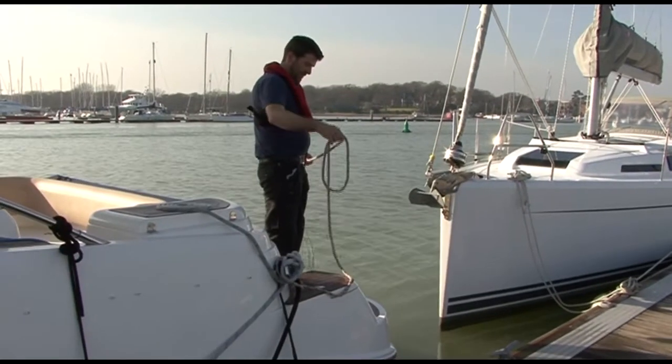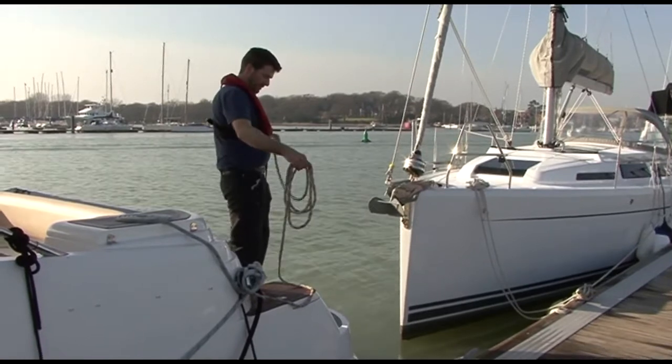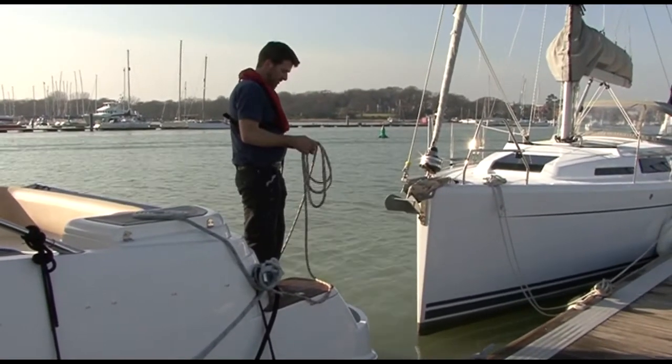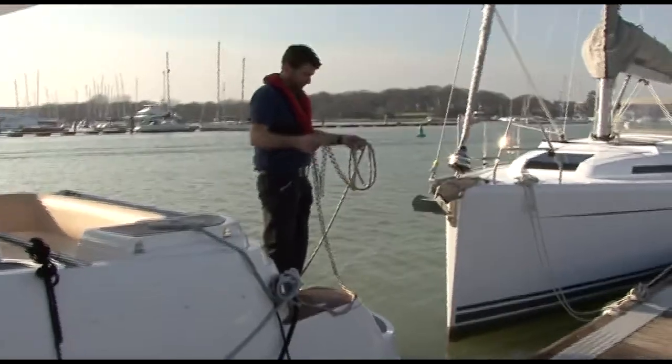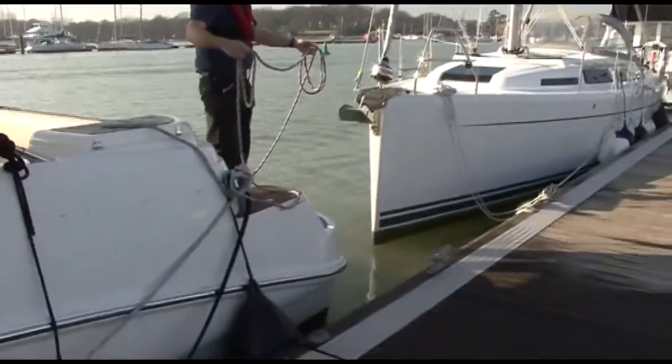Lassoing. This, to me, is probably the single most important skill to have. If you can lasso, you're in business. You can lasso buoys which only have a shackle on the top and are too far down for you to reach with a boat hook. You can lasso cleats on pontoons to get a critical line ashore. You can lasso posts, bollards, palm heads.